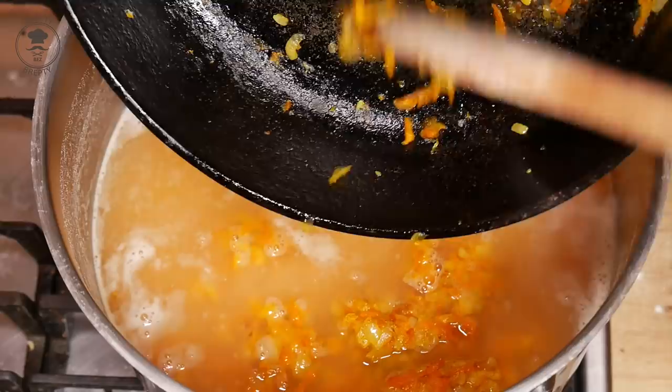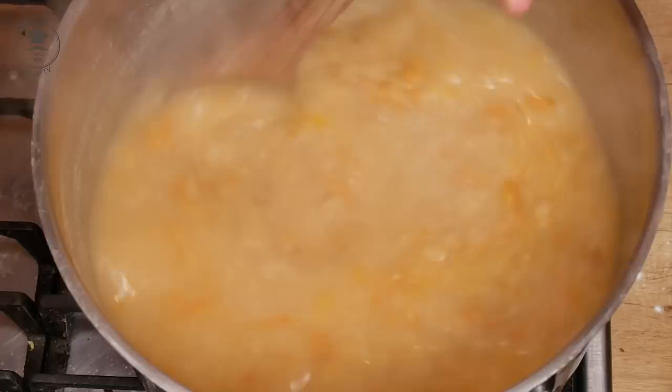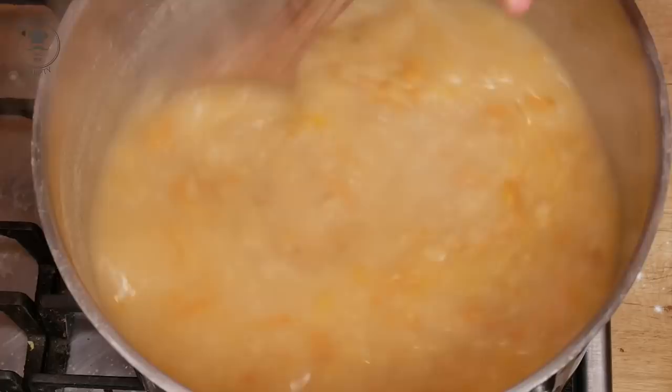I just couldn't eat any lunch. I had a dinner and I was eating lunch at lunch now. It's good to have a dinner and have a dinner at lunch. If you want to go to lunch, you can stay in the lunch so you don't get a meal. I'll be using lunch.